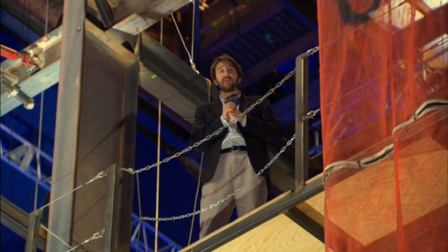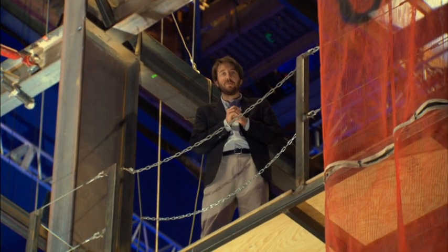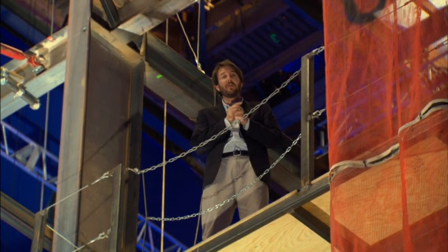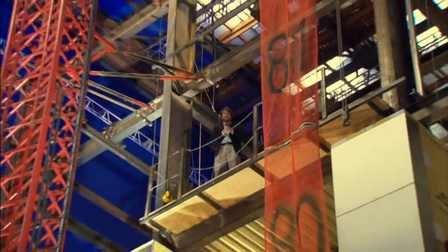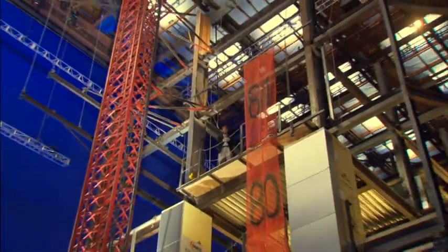I'm Grant Curtis, and we're on stage 27 on the Sony Pictures lot in beautiful Culver City. We're filming our final battle sequence for Spider-Man 3. And as you can see as you look around, there's a massive amount of electricity that goes into filming a scene like this.